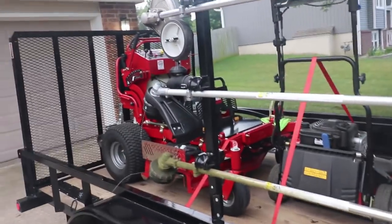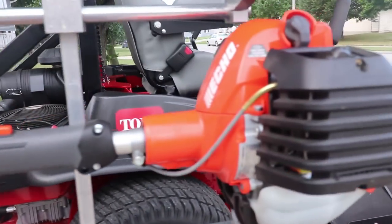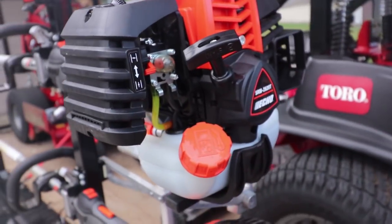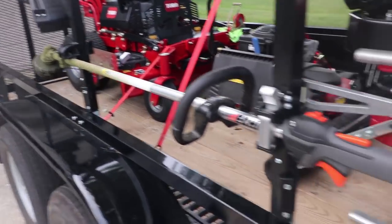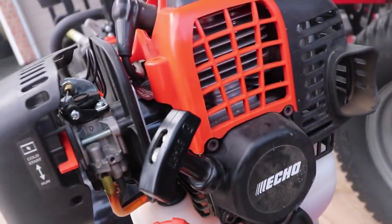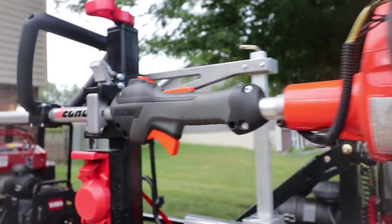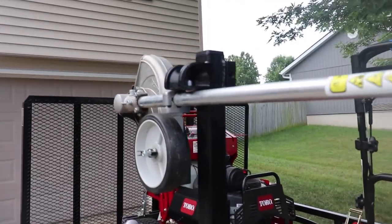We're using all Equipment Defender racks on the trailer. This is a brand new 2620T that I just purchased about a week ago. We've got the new 2620T, the 280T on the bottom — this is the 280, 2620, and PE-266S. It's S because it's straight shaft.